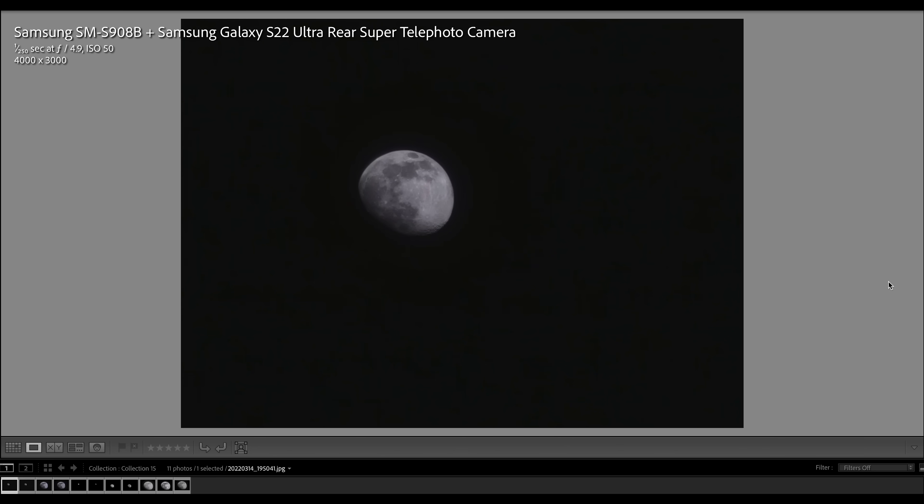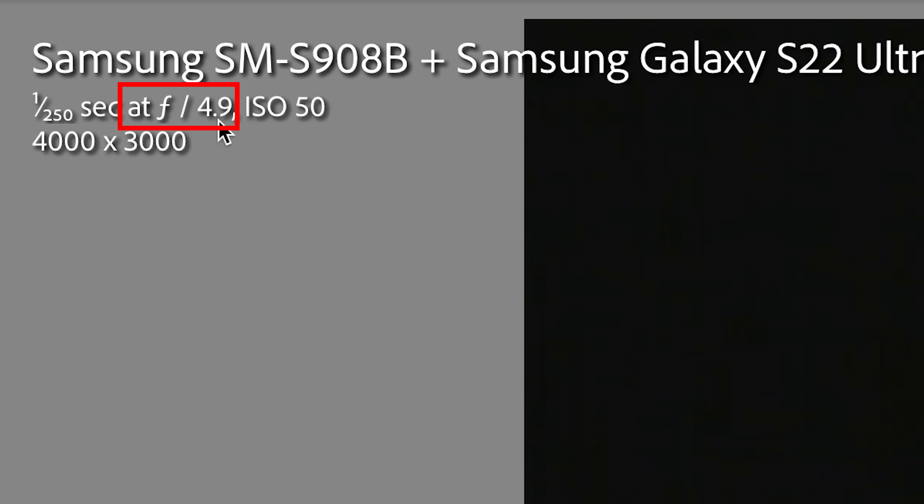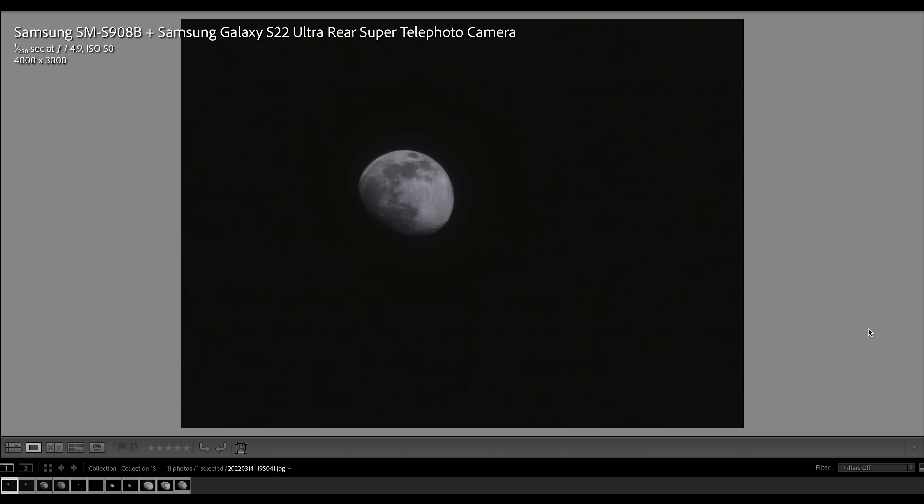Here is the first sample image taken with the Samsung S22 Ultra. Cropping in to 100%, this is a remarkable result for a smartphone. The metadata confirms the ultra rear super telephoto camera was used — that's the 10x optical zoom telephoto. The aperture is f/4.9 as expected, ISO was set to 50 (a good choice since the moon is a very bright subject), and the exposure time is 1/250 second. The resolution is 4K x 3K, which equals exactly the 12 megapixel output from the tele lens.